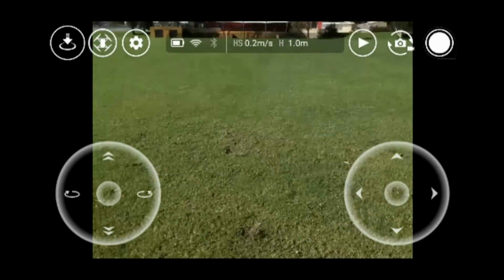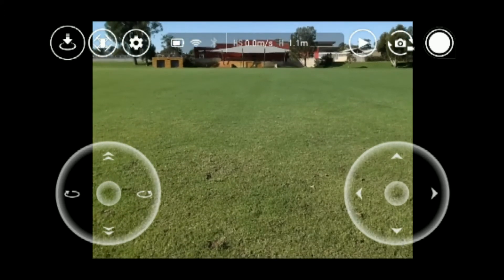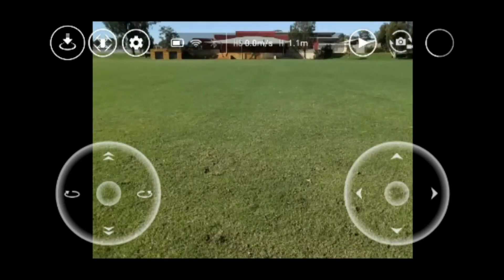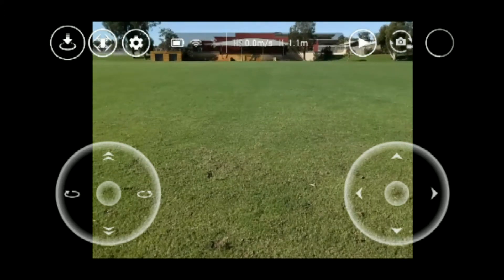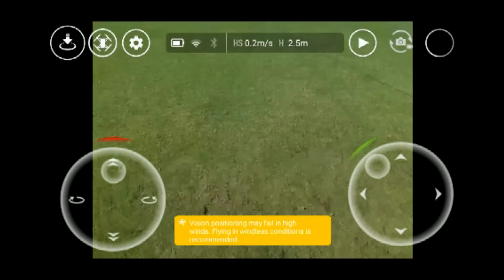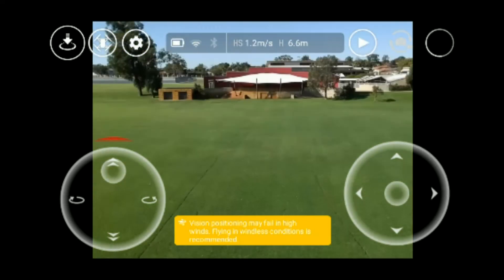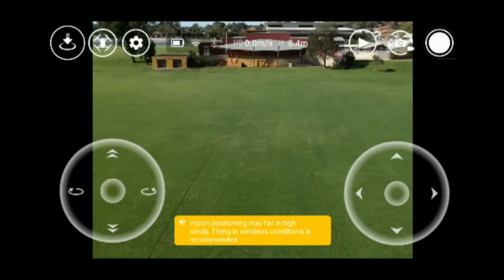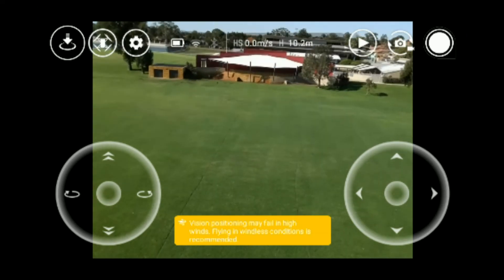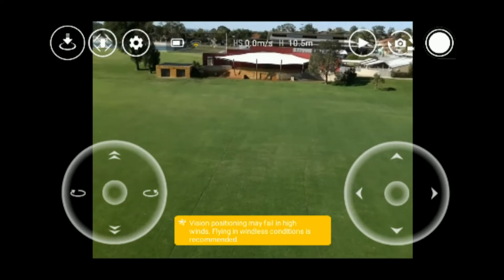I'm hoping it works, otherwise I'm gonna lose the Tello. Let's see — it took a photo. Okay, so I'm going to send it up. I'll send it out a bit, just slowly raise it up. It's at 10 meters... 10.3 — yeah, so it does work guys!